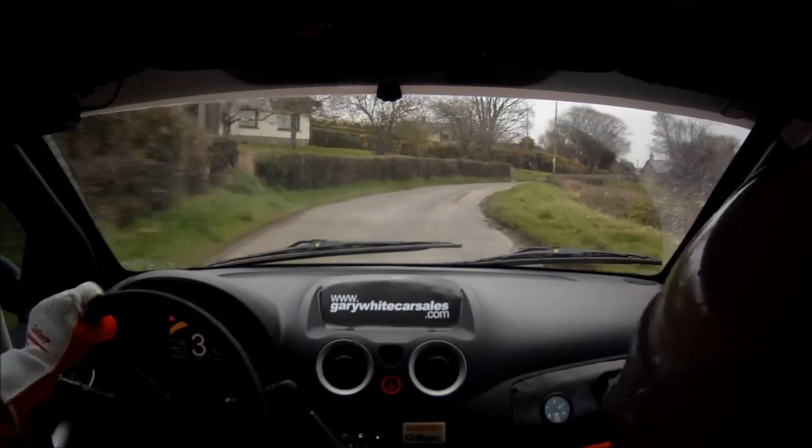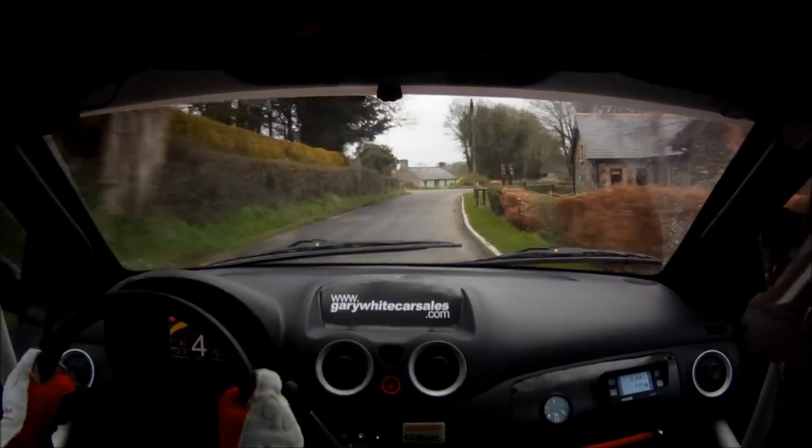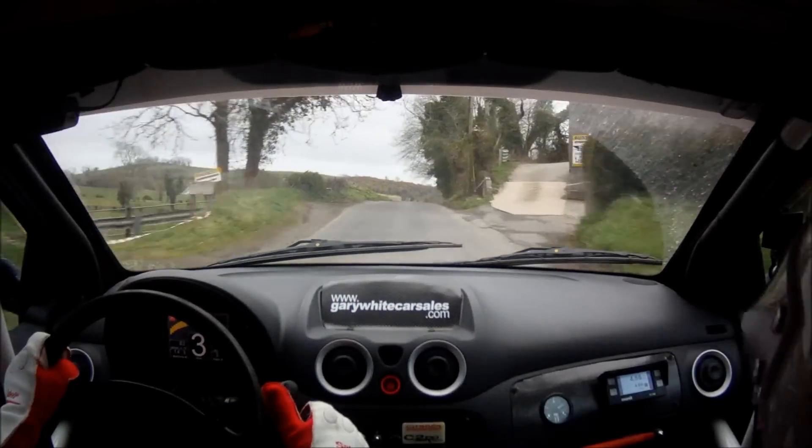3 right plus out of 4 left here. 60. Don't cut 6 right. And don't cut 3 right tightens. 40. Stay right over crest. Bump 250. Stay right over crest, bump 250.